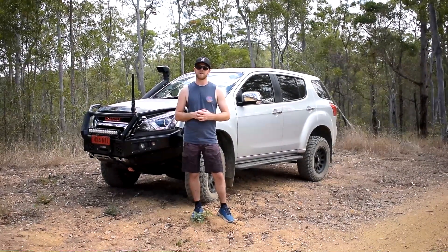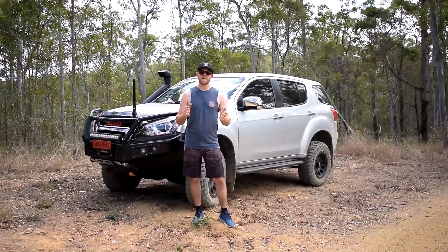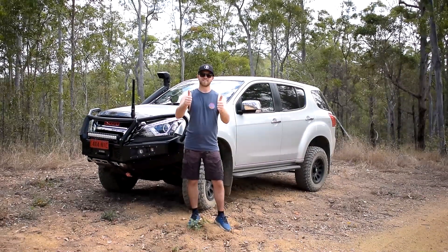Hopefully you have a bit of a better understanding now of how hill descent control and hill start assist work, and actually how well they work. Thanks for watching guys. If you enjoyed this video please give it a thumbs up and subscribe to my channel. Cheers guys.